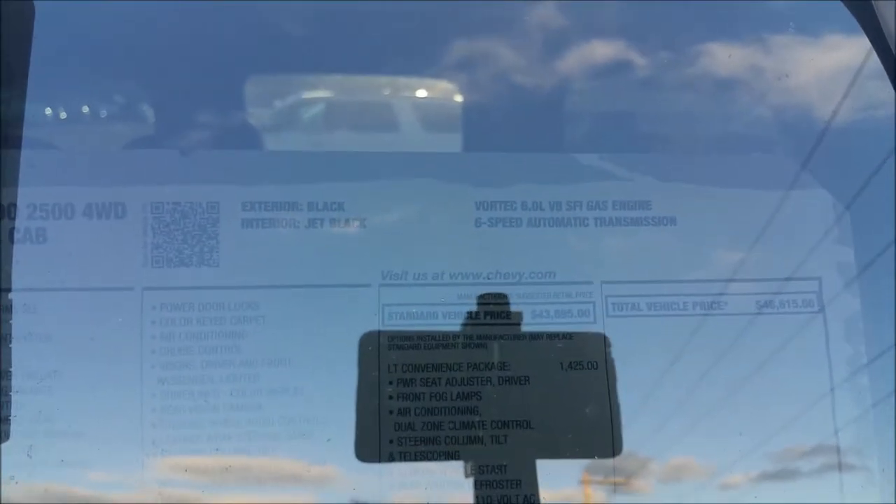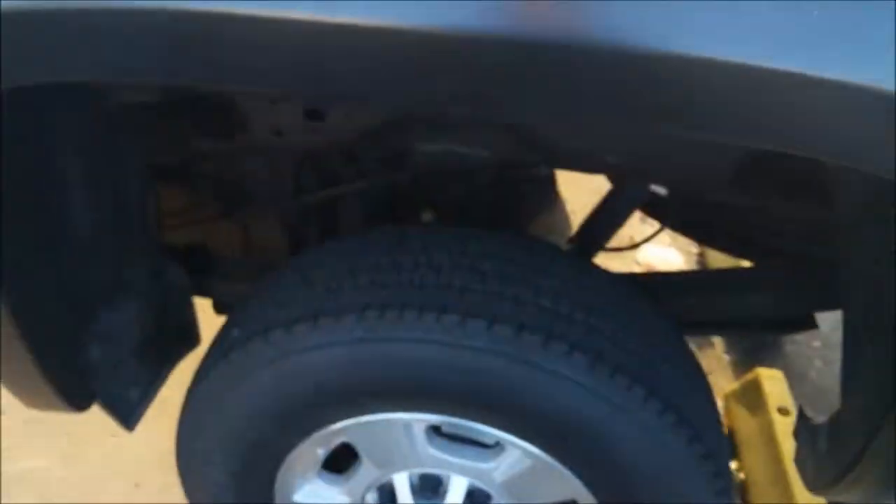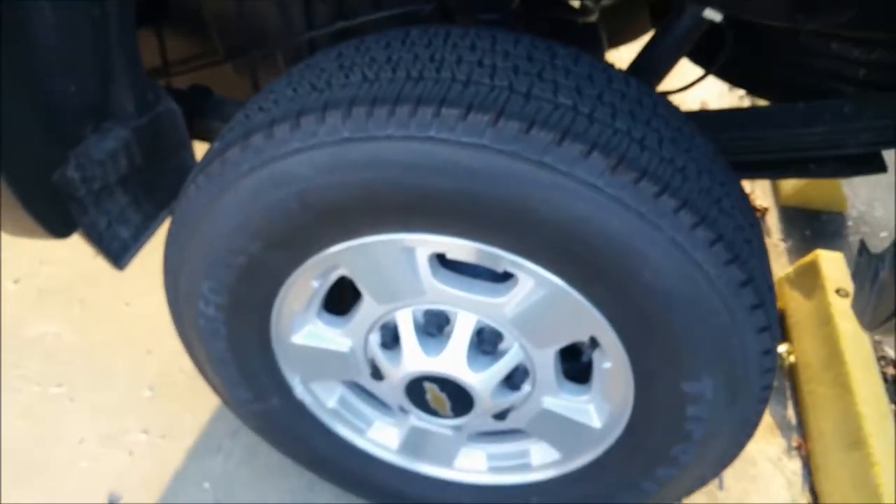This truck has the 6-liter Vortec V8 with a 4.10 final drive axle ratio — a very aggressive axle drive that gives you nice power and torque all throughout the power band.